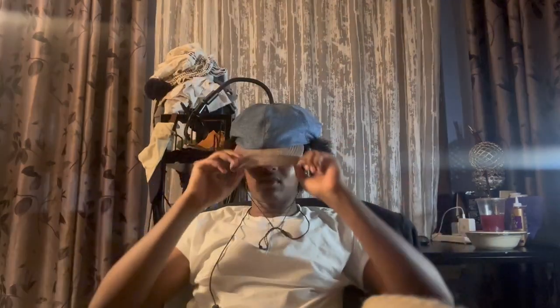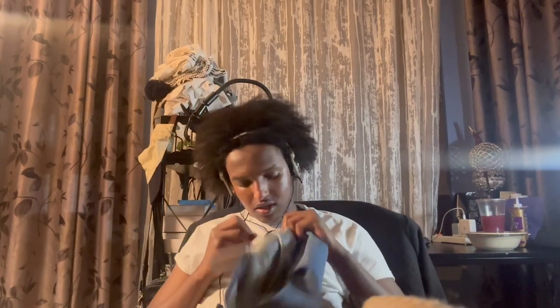Then I was like, let me just attach the cap and see if that works. It does look good as well, but I prefer the beret. So we're attaching this and I'm going to show you all how it looks on me.